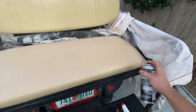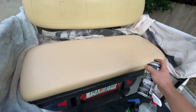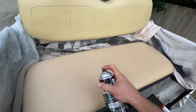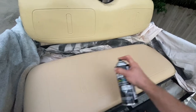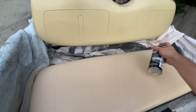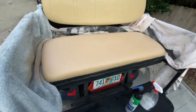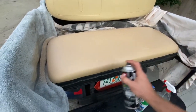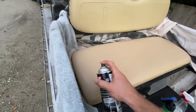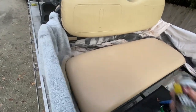It may need touched up every once in a while, but it's a really good, cheap, inexpensive way of making a seat look almost brand new. I think these cans are just under $20 — $18 maybe for a can. I bought two cans just to be safe, but it really should only take one can to do the whole thing. If this was at all helpful, please make sure to subscribe to the channel. We appreciate it — have a great day.